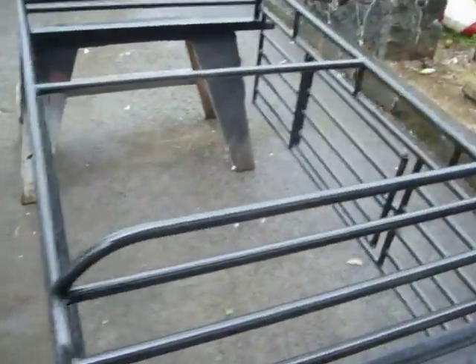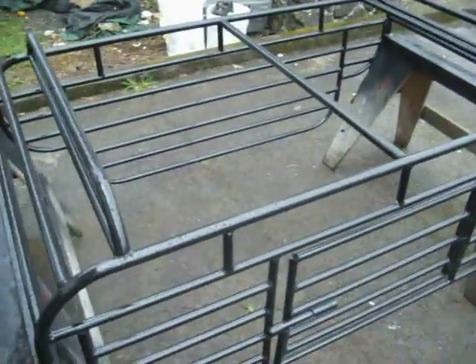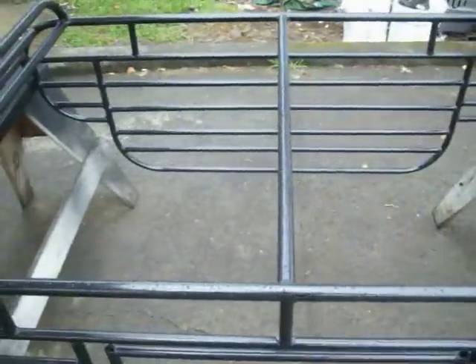Basically, this is it right here. I get a lot of questions on my doors — how do I make it open, how do I lock it. So those are your questions, here we go. My hinges — what I use for my door is...